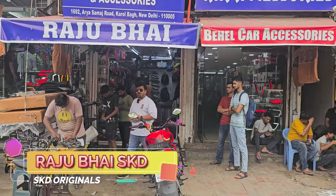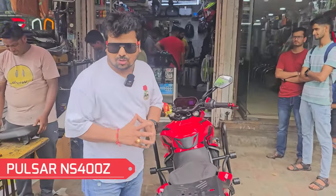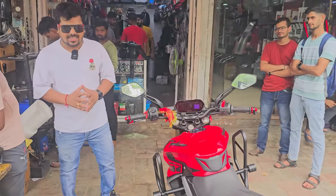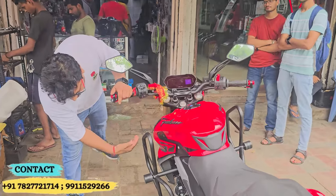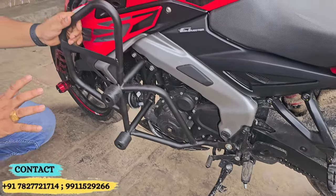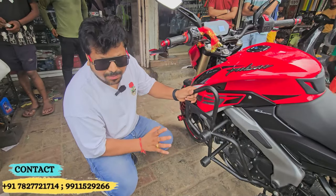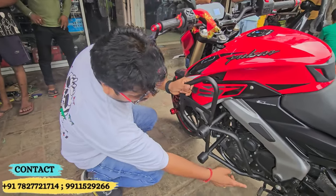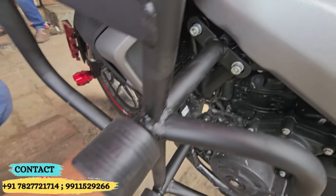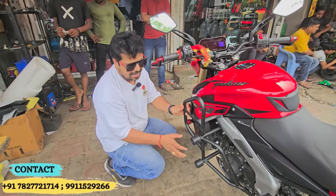Hello friends, welcome back. I am your own Raj, and today we have the Pulsar NS 400 crash guard and top rack, which is available in a full body crash guard — proper fitment, no cutting, simply easy to fit, premium quality, dual sliders.